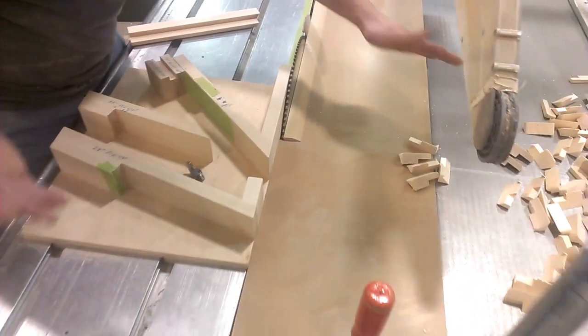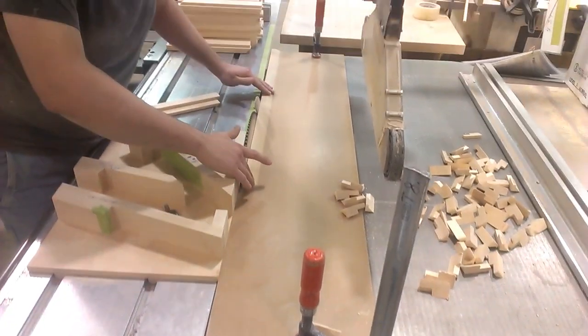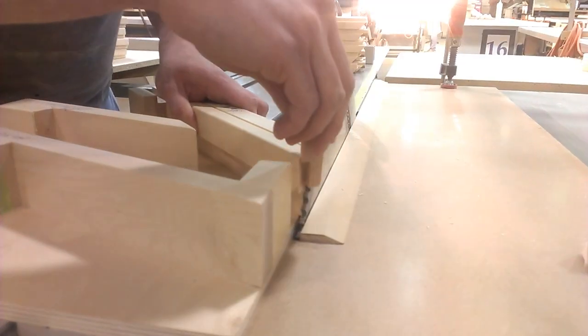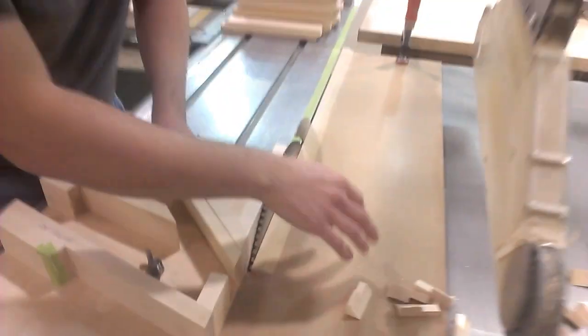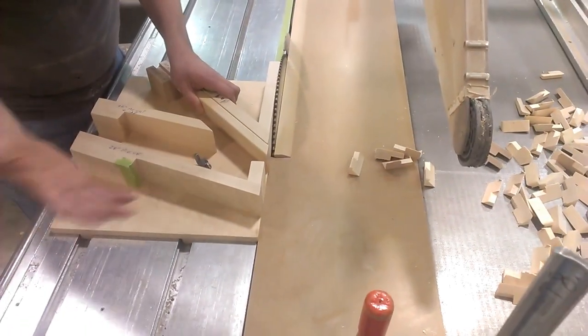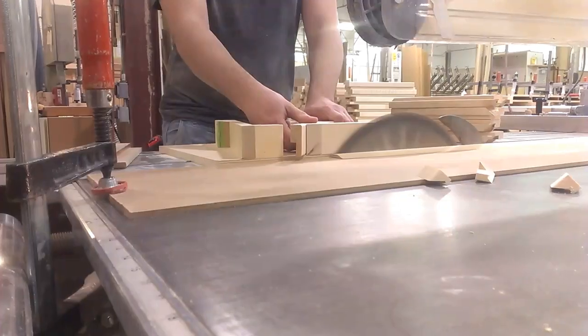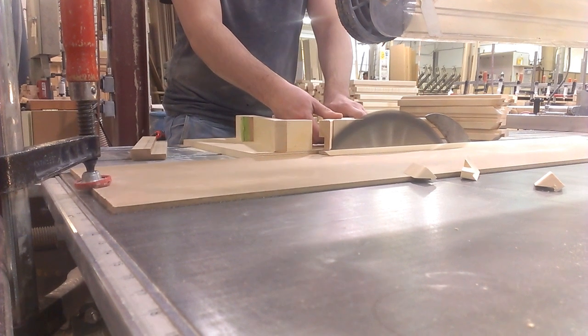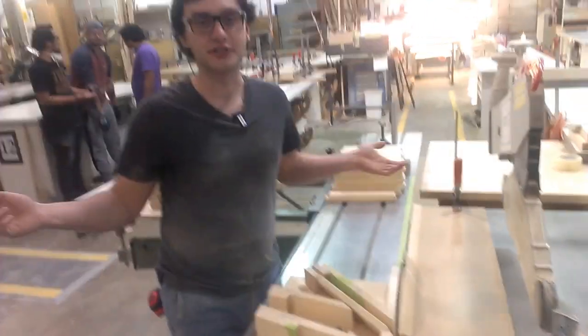What we've done instead is made this special jig for the saw. You can see it's got an angle piece right here, so when I do end up cutting, the piece ends up falling off and just sliding off to the side. That way I don't have to stop the saw as often and I can easily brush it aside. So that's our two-second lean.